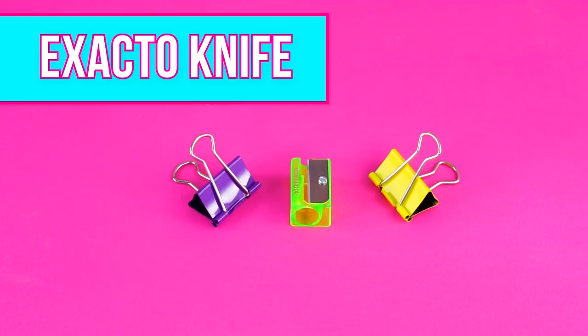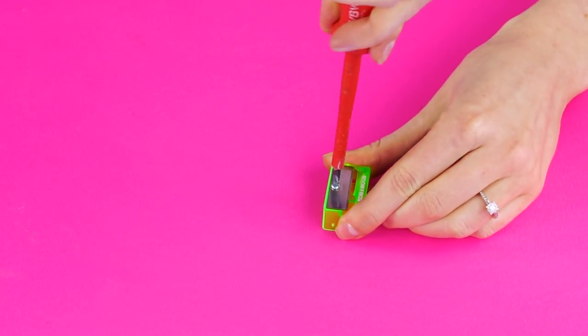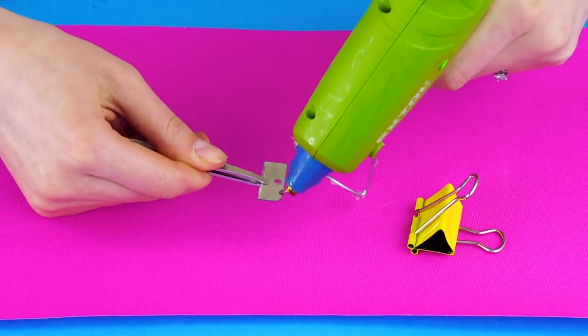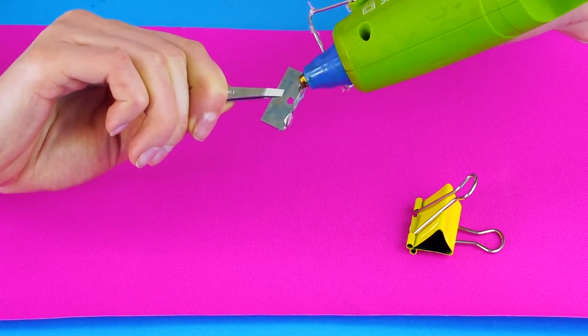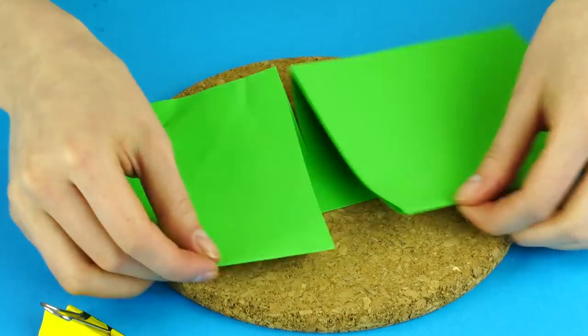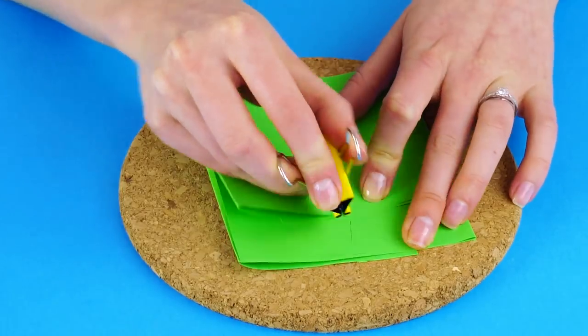Here's a way to make your own exacto knife with binder clips and a pencil sharpener. First, unscrew the blade from the sharpener. Now hot glue the dull end of the blade inside a binder clip. When it dries, you'll have an exacto knife so you can cut with precision. Simple!